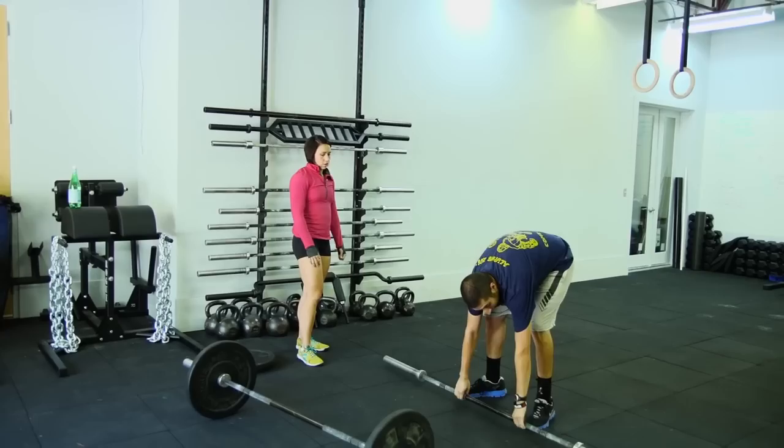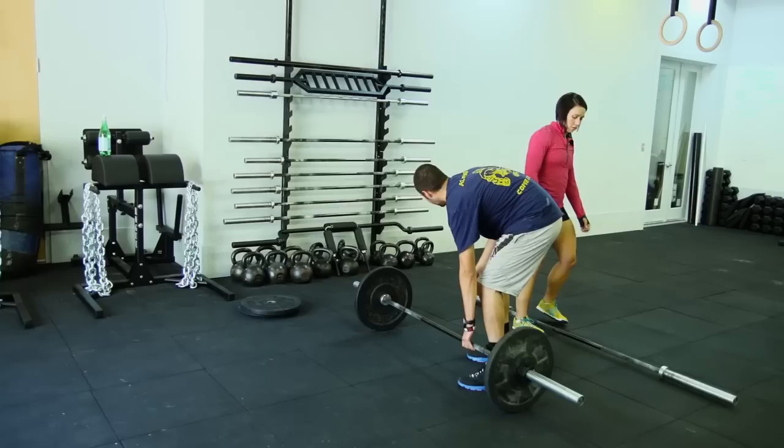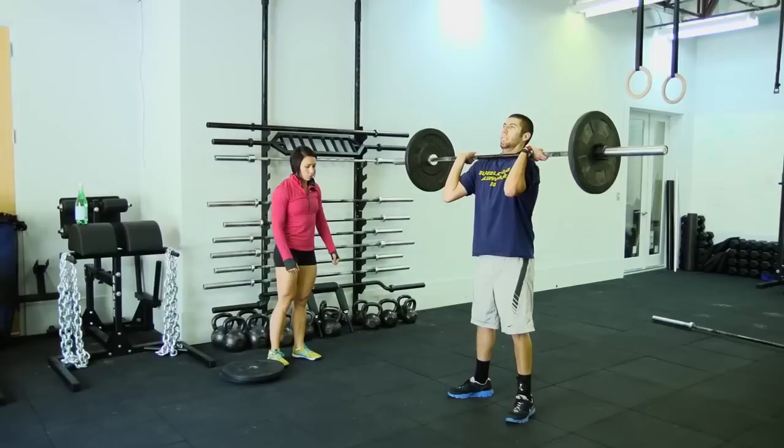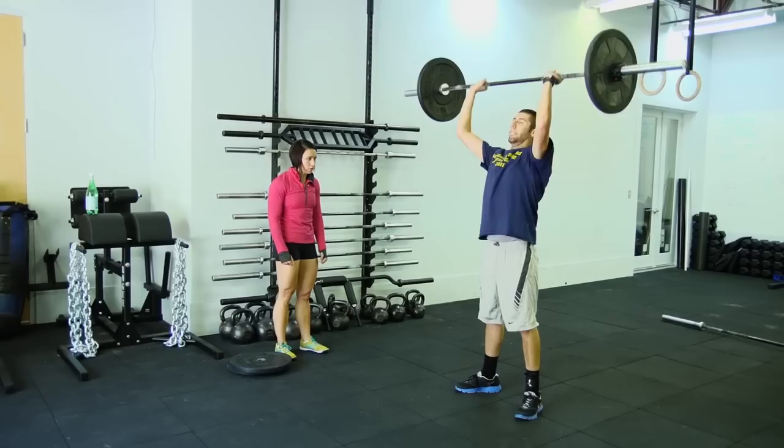So that weight's pretty manageable for you, right? Pretty easy. Okay, let's try this — this is loaded at 65. Let's try a couple with that, Eric. Now when you start to get tired on your thrusters, I can see that you're kind of plopping down to the bottom. So when you're squatting, think of that big tall chest. Keep your elbows really, really high. Elbows up, knees out, pop, ribs down. Knees out, pop, ribs down.